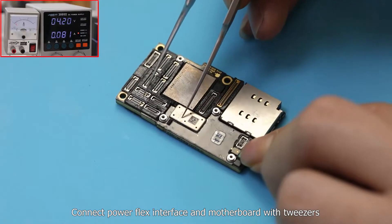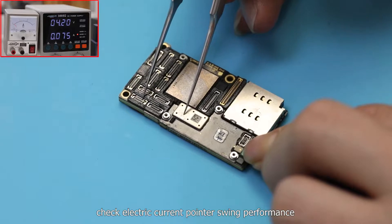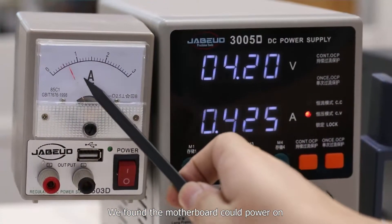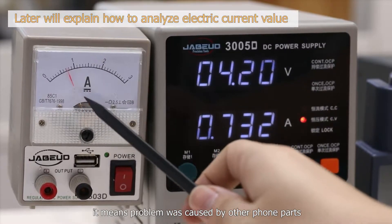Connect the power flex interface to the motherboard with tweezers and check the electric current pointer swing performance. We found the motherboard could power on. This means the problem was caused by other phone parts.